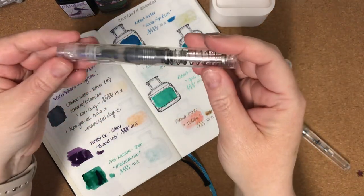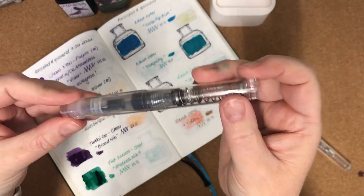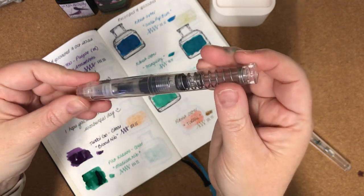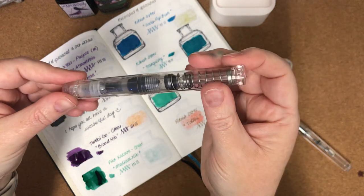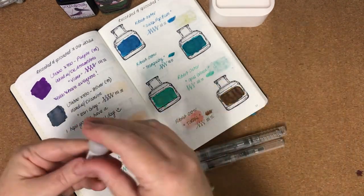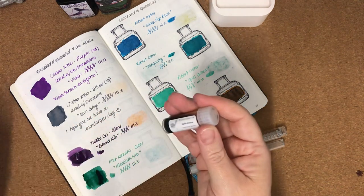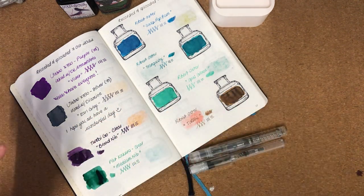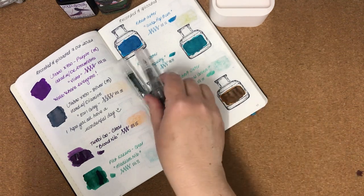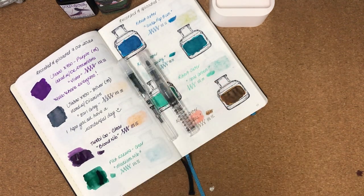And this Twsbi Go — it's got such a smooth nib. I expected it to be good but not quite as smooth as it is. It's lovely to write with. I'll have to do some longer writing samples to give you a better idea. I won't do the Cafe Crema ink swatching tonight — I'll save that for another time. That's my little mini haul that I wanted to share with you. I hope wherever you are you're having a nice day or evening, and I'll see you back here next time. Thank you very much to those who have subscribed — take care everyone, bye!